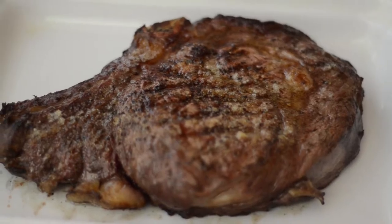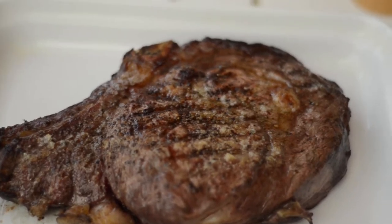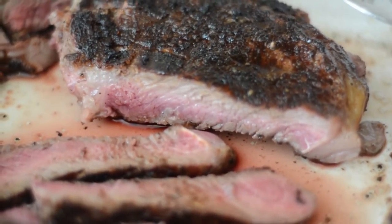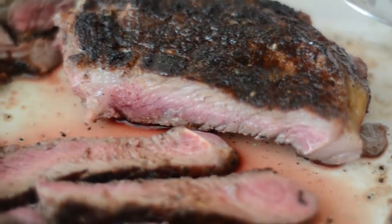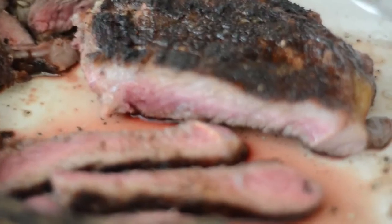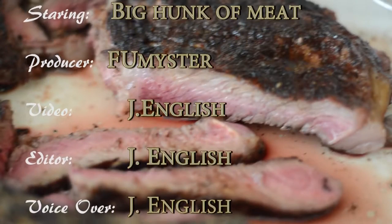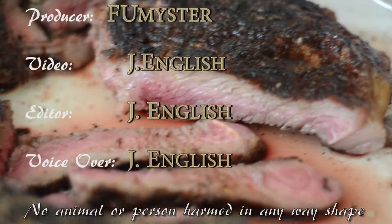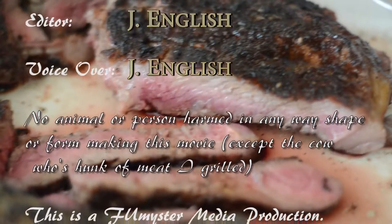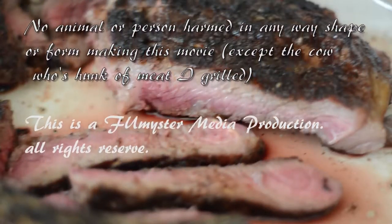So we plate the steak right now — we're fixing to cut it up. It should be real juicy and tender. So, here is the end product. Let me tell you, this is one juicy steak. A tad bit overdone, more than I like, but it still had that pink strip in there. Very juicy, very tasty. It's been fun making this video — it's a lot of fun, and the steak is delicious in itself. This has been a Foo Meister Media production. See you in the next movie.